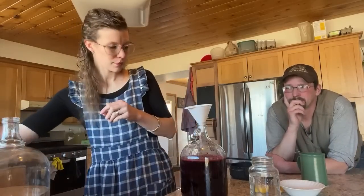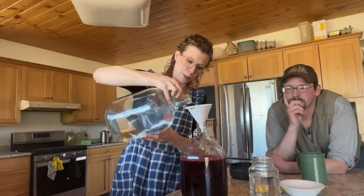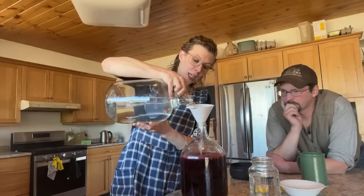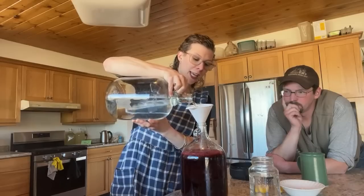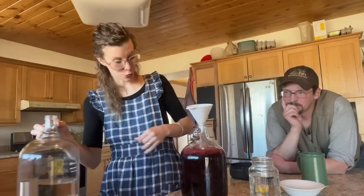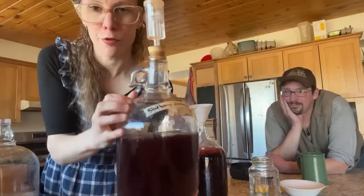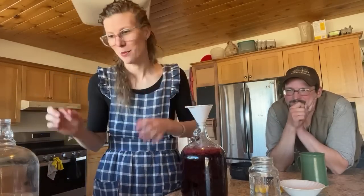The last step is to top it up with water. When fermentation takes off your fruit is going to rise, and if the jug is too full it's going to blow. We've had some go all over the counter — it's really gross and a very sticky mess.